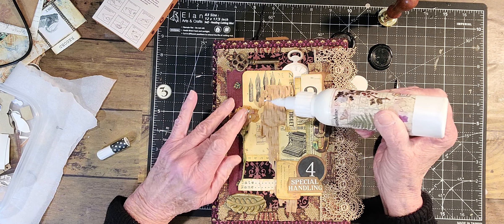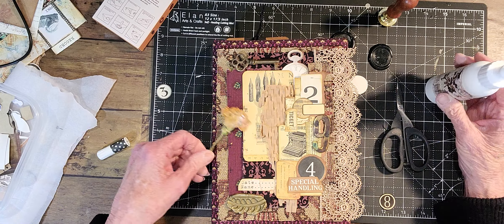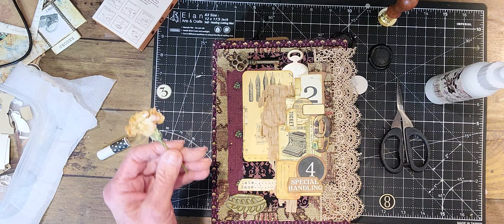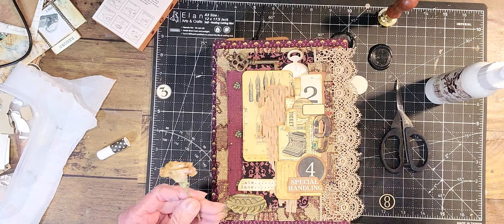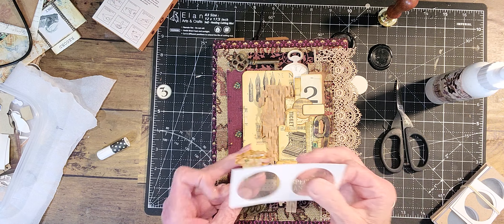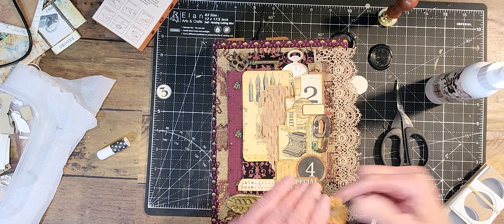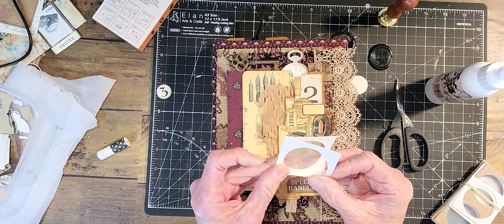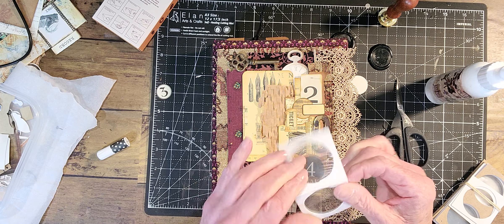Oh darn, it's not going to work. I'm going to have to put this in a specimen card. I hope you guys don't mind just crafting with me, and of course this glue is not dry. Because I never know what's going to happen. I don't remember those being so stiff.